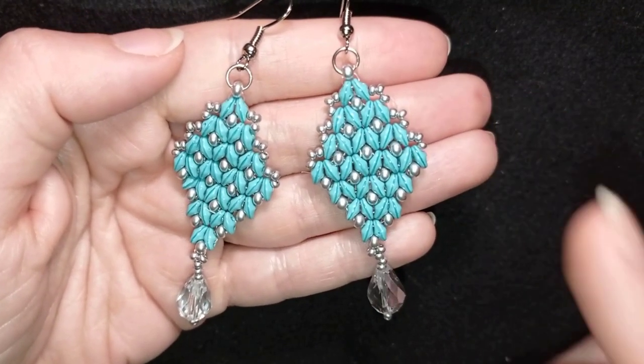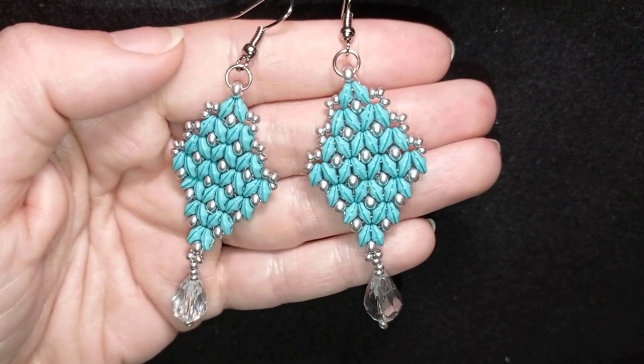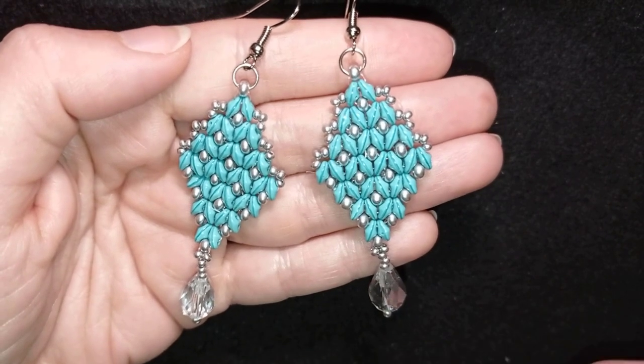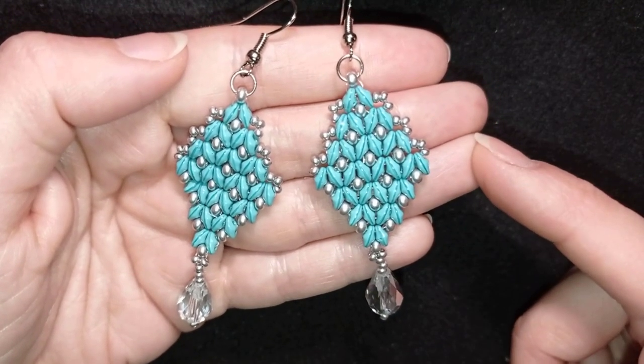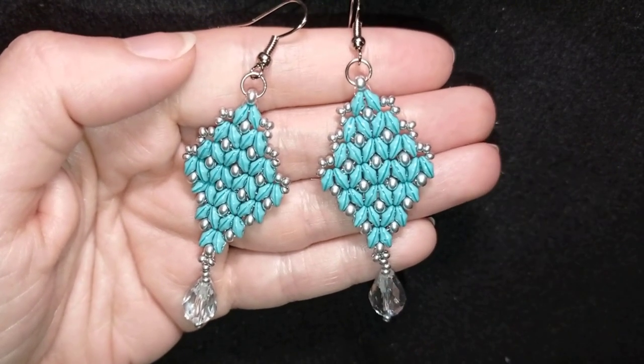Thank you so much for watching. Definitely check the bracelet I mentioned — you'll see it at the eye icon and down in the description. You could also check my whole playlist with SuperDuel beads. And now I'm going to start with the list of materials.